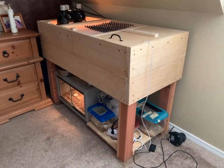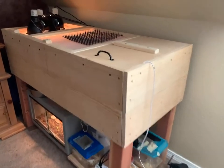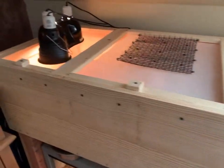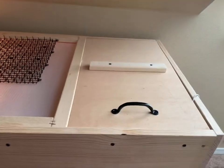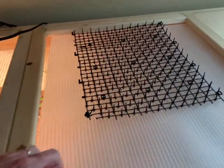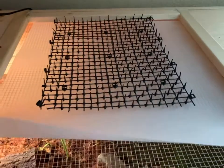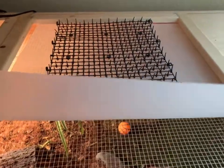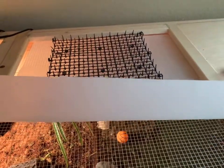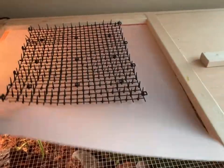Here is our sulcata tortoise table that my husband and my 12-year-old daughter built for me. As you can see, we have kind of three sections. We have a completely shaded section, and we have a section that has wire on them. This one has a little plastic spike to keep the cats from laying on here — it's a thin plastic that I got at Michael's in the poster board section.